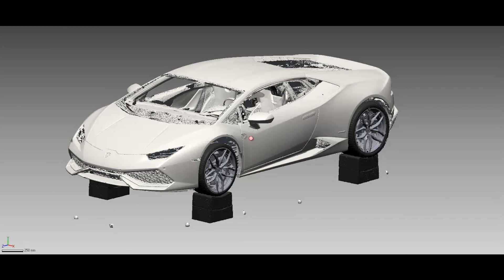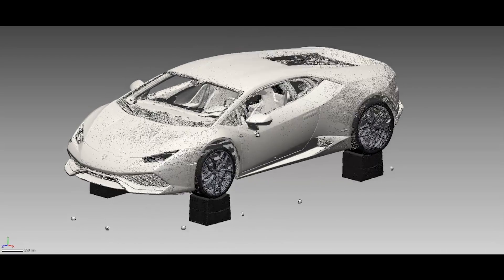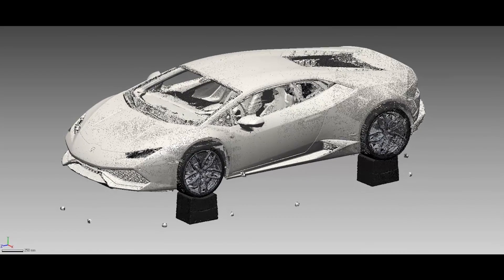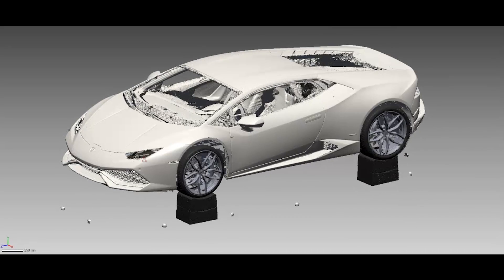Here we are now in DesignX, and we have the 16 scans from the Surphazer. We've aligned those 16 scans using the spheres that we had on the ground and put them all together, then merged them into one scan and decimated it down. Right now this is about just under 10 million polygons in size after doing some data reduction. You'll notice we don't have the taillights, the headlights, and the grille area in here is kind of rough, as are some of the areas around the windows.